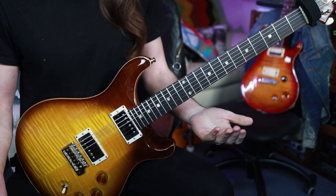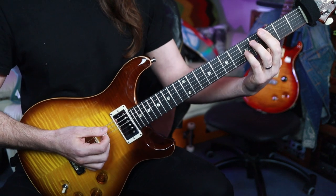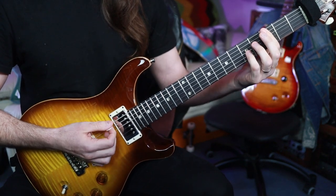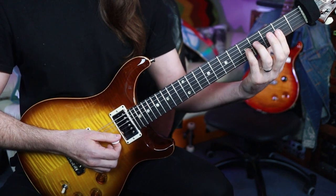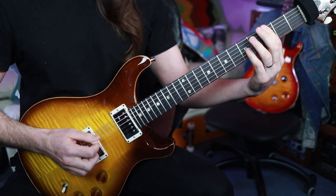The next chunk is essentially the same with a different ending — I play this chord, which essentially is a big old power chord with the droning second string on there. So it's three, three, three, three, five, and then the open second string. I love the way this sounds.